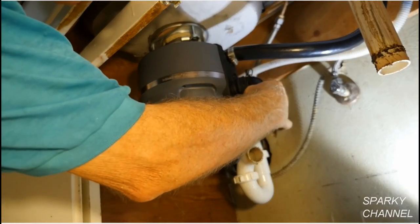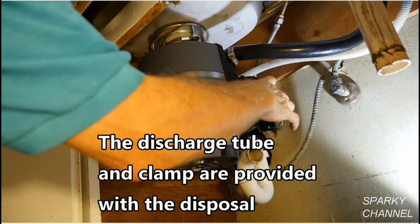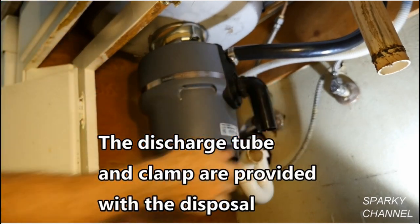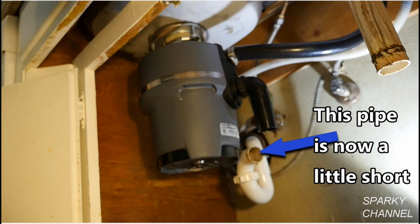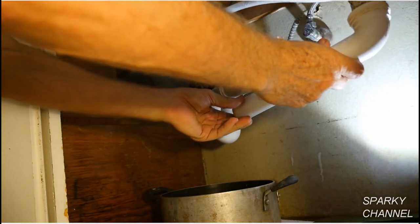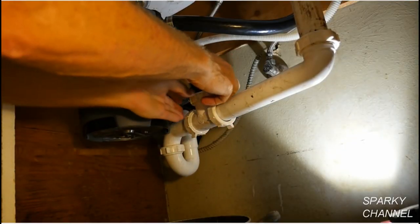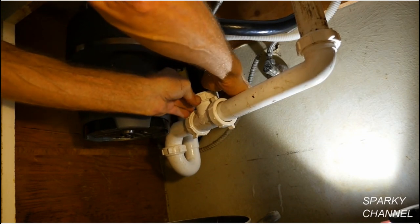Attach the disposal discharge tube to the anti-vibration tailpipe mount and use the provided clamp. This drain pipe is now a little short, so I'll replace it with one that is a little longer and cut it to fit. Attach the drain pipe securely, making sure that all of your pipes are the proper lengths.